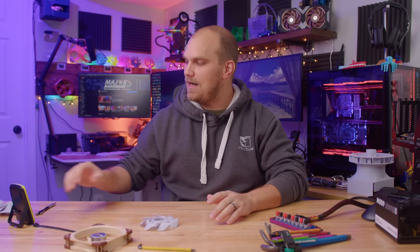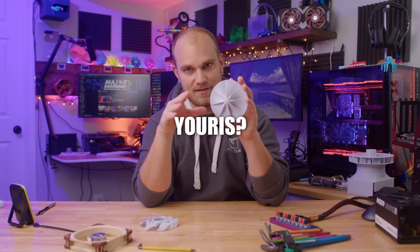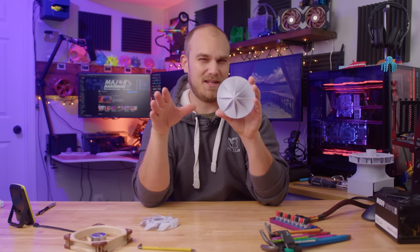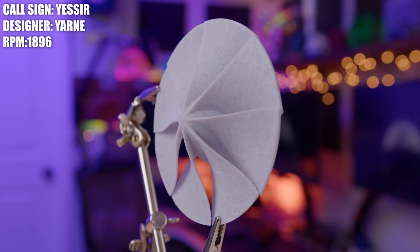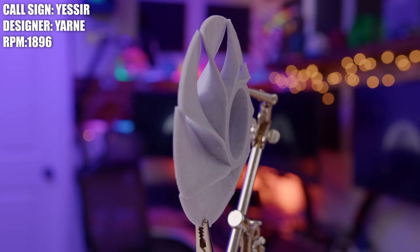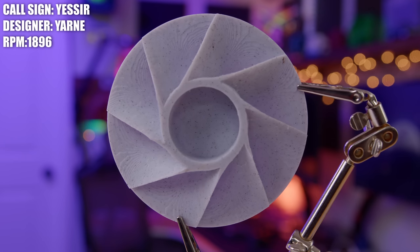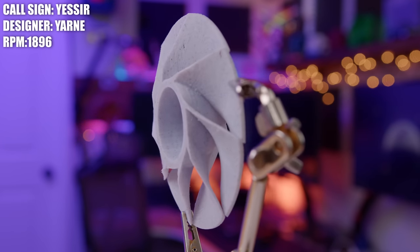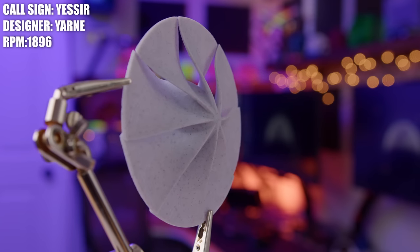Stepping a little farther outside the box, we have the Yassir, and this was designed by Yurn. Yurn said not much time was spent on designing this — took about two hours. It was more of a seat-of-the-pants type design, but he just liked how it looked. It's kind of got this UFO-type profile, and all the fan blades merge into the center and kind of create the cone or the center hub — it's just one big blade. I don't know how well it's going to do; the blades look a little cramped, but it looks cool, and that's half the battle.